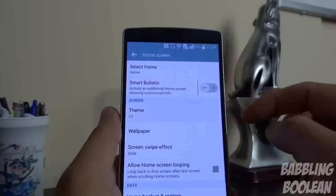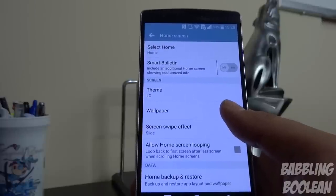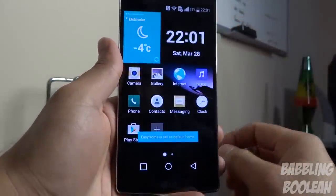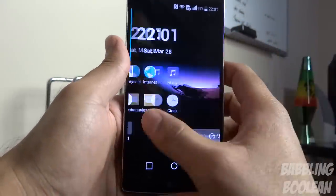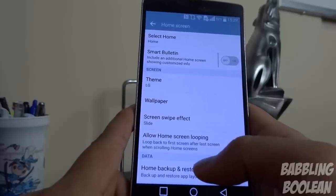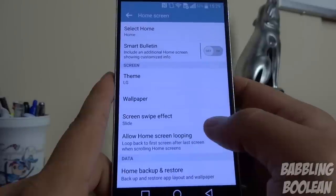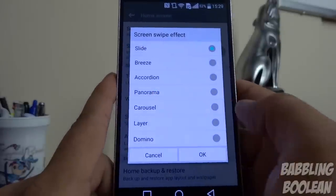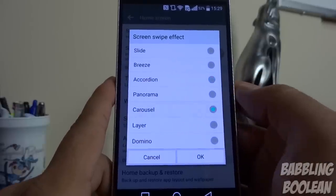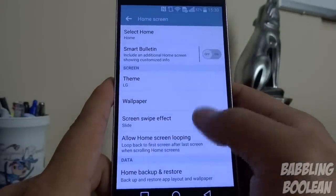You also have themes, which allows you to download additional themes if available. The Easy Home option makes everything large and easy to read — it makes the interface a lot easier to control. For those interested in Android Lollipop, which is what this device runs out of the box, there'll be a link in the description. Screen swipe effect lets you change the home screen transition animation and gives you a live preview, which is great. Home screen looping allows you to infinitely scroll left and right.